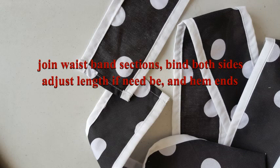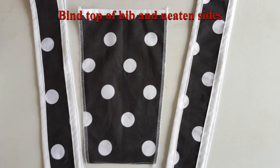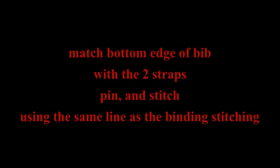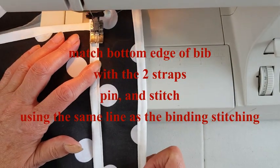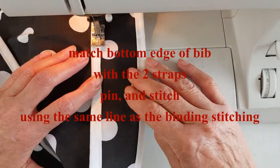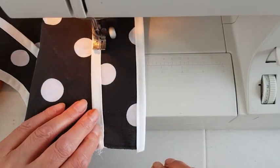Join the waistband sections together and again bind both sides. Adjust the length if need be and hem the ends — you might find you've cut too much fabric. Bind the top of the bib — the widest end — and neaten the sides with either zigzag or overlocker. Match the bottom edge of the bib with the two straps, pin and stitch using the same line as the binding so that we don't have extra seam lines.